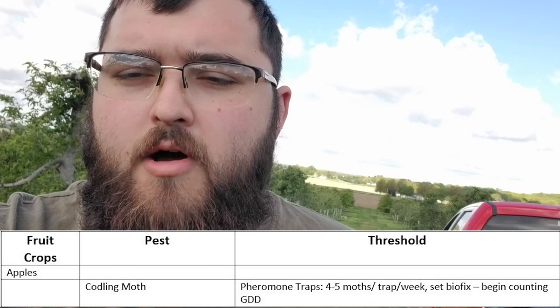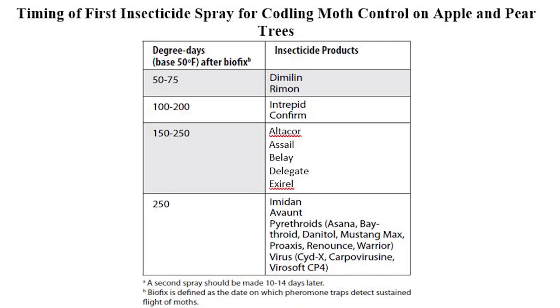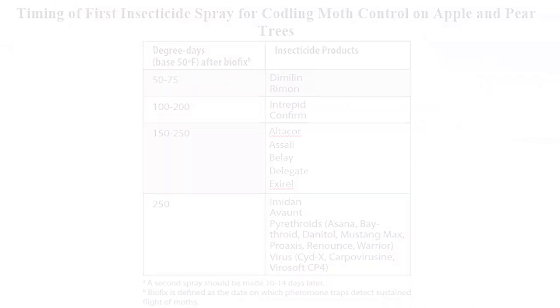At this point in the year we're really not picking up too many codling moths in our orchard traps, so no major updates today. But in the future, when we start picking up more moths, we have to be concerned with the threshold. The threshold for codling moths is three to five moths per trap per week in an orchard block. Once we hit that threshold, we set what's called a biofix, and from that point we start counting growing degree days to figure out the best time to treat the trees with insecticide to manage the codling moth populations.